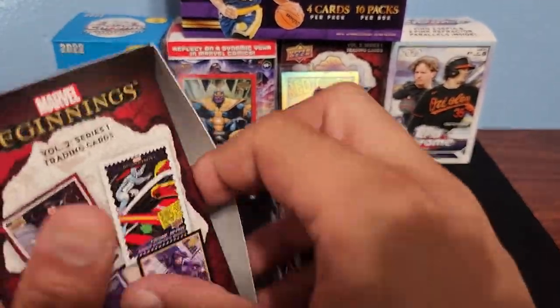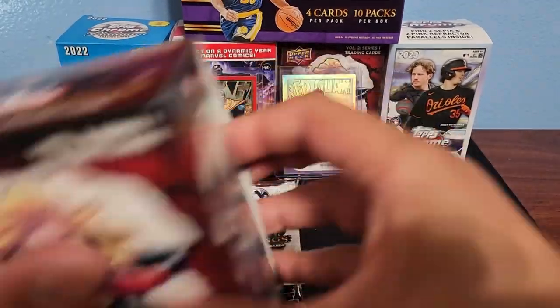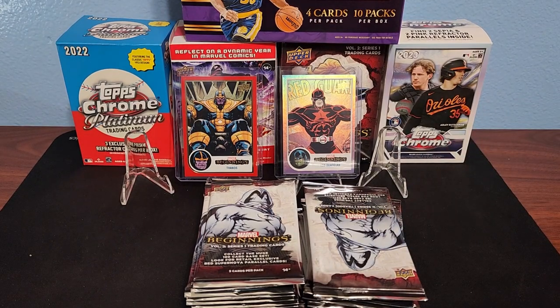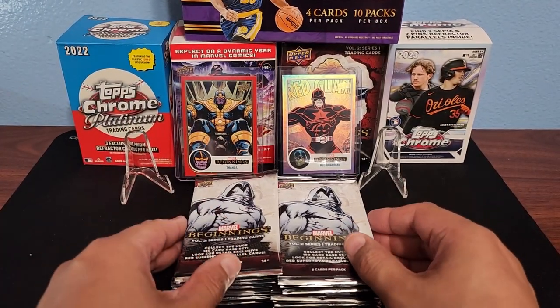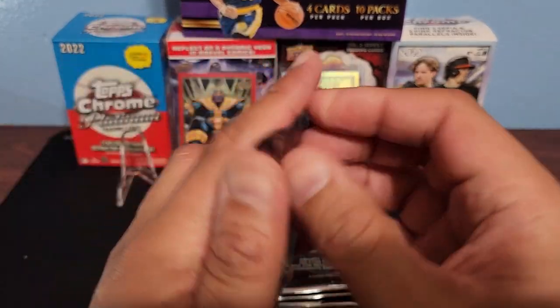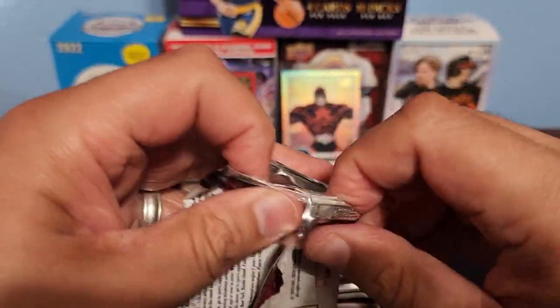We get nine packs per box, five packs in each box. Honestly for the price you do get a good amount of cards — it's a fairly inexpensive product. So we got 18 packs total, let's get started. This is becoming one of my favorite products to rip open.